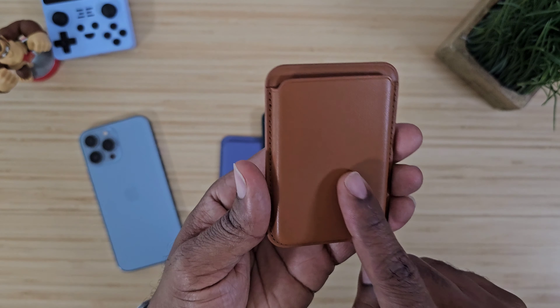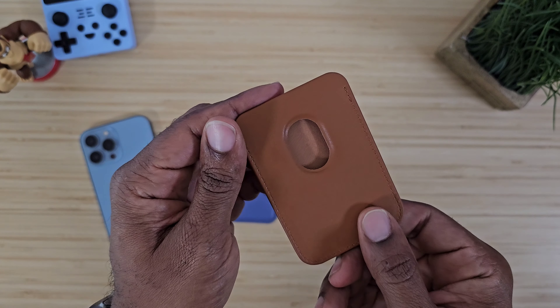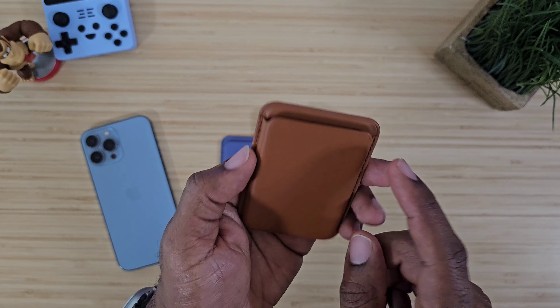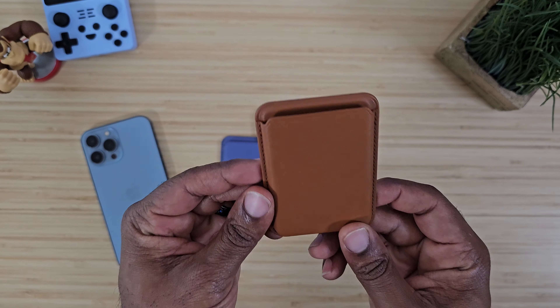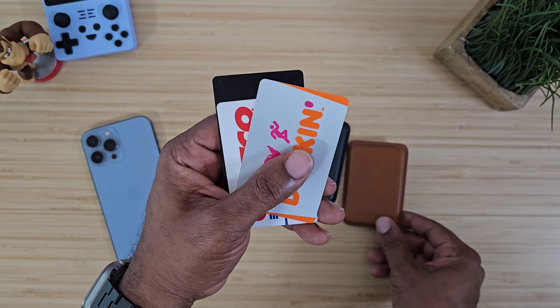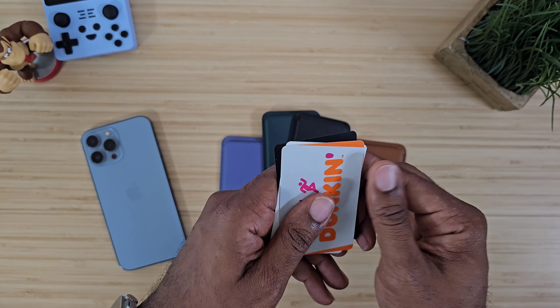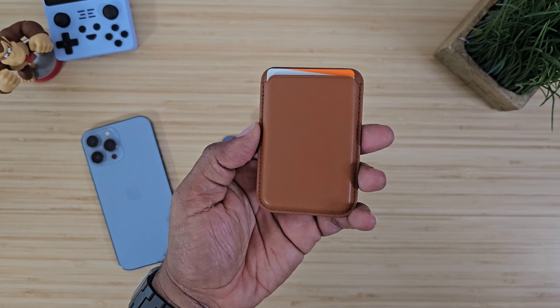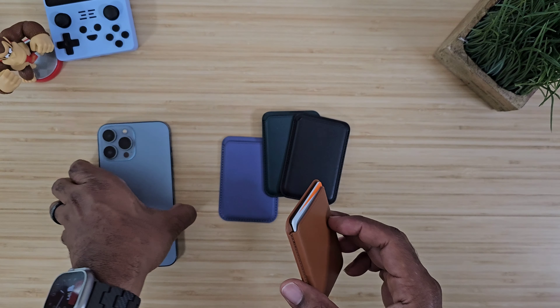First off, let's talk about the material on these — this is vegan leather and it does have an insert right here. It will hold about three cards comfortably. For demonstration I have three cards: a Dunkin' Donuts card, a Costco card, and a Cash App card. None of these cards are really thick.